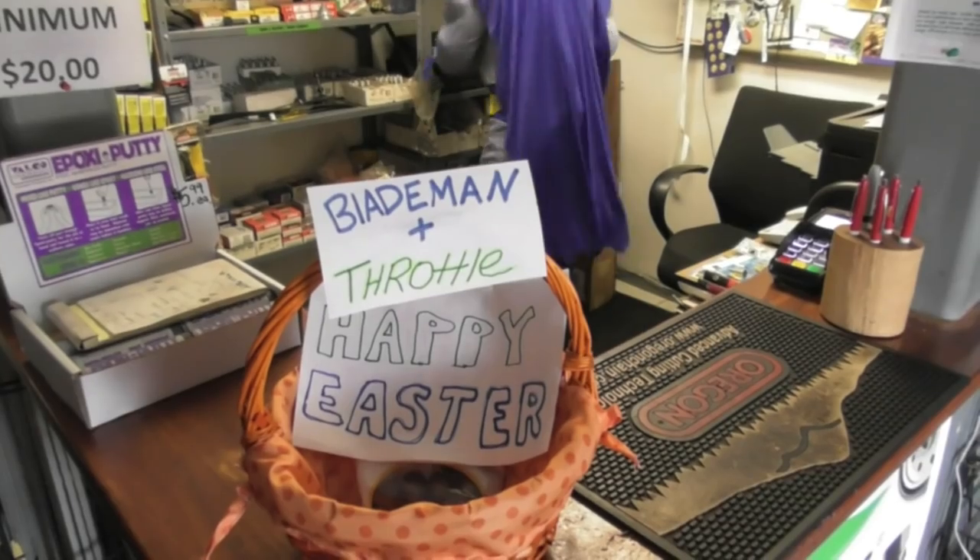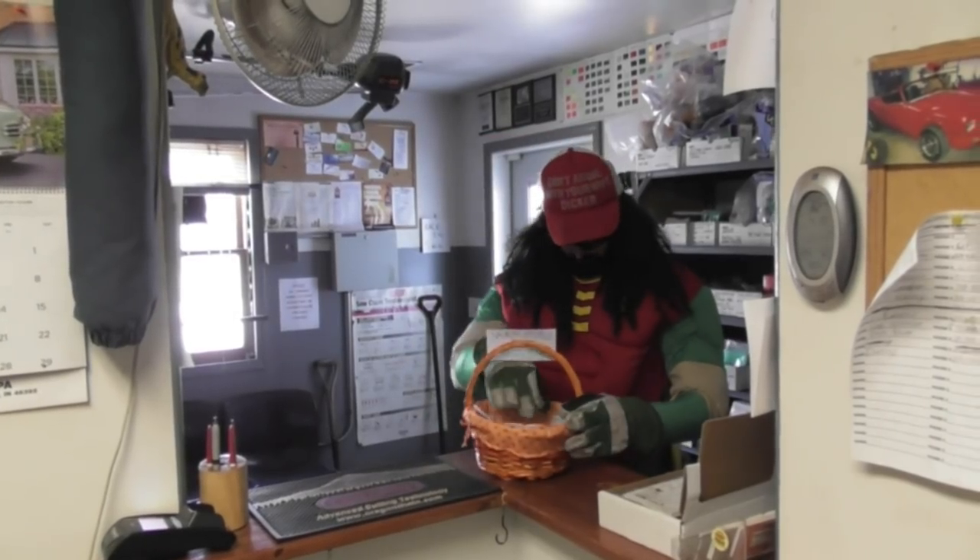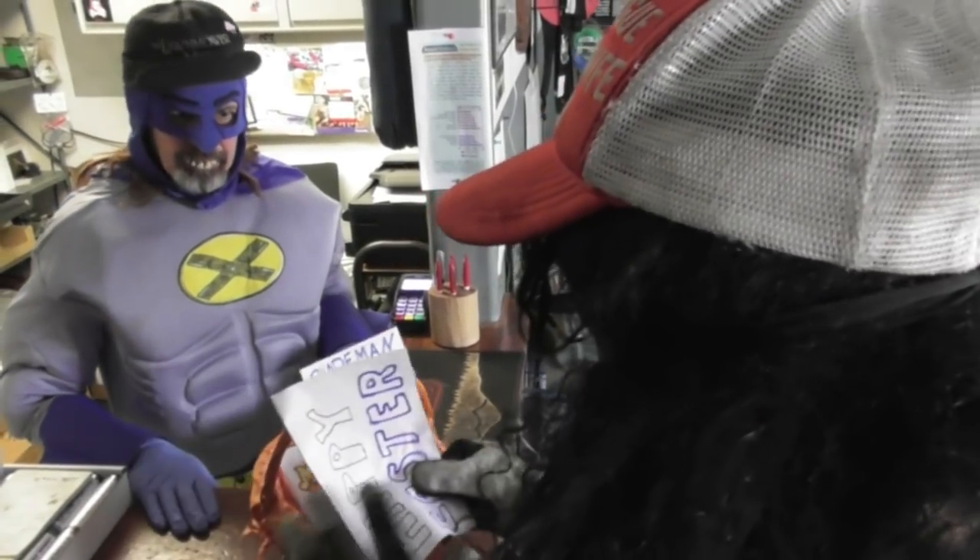What happened to the bunny? I don't know, Blade Man. Maybe the Easter Bunny stole it. Check it out. The Easter Bunny ripped us off? I don't know. Let's see, there's a card with it.